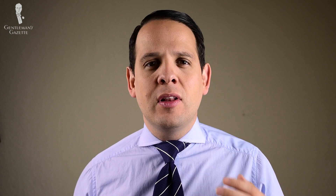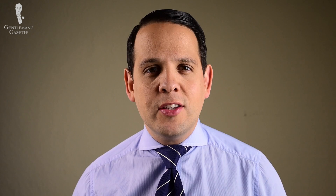If you want a shorter tie, please check out our selection at Fort Belvedere where we offer every tie in short, regular, and long so you always look your best no matter your height. Thanks and stay tuned for more videos on how to tie tie knots and other things related to men's clothing.